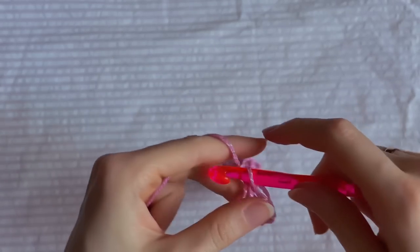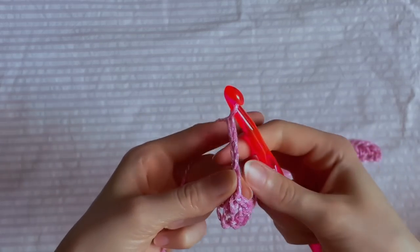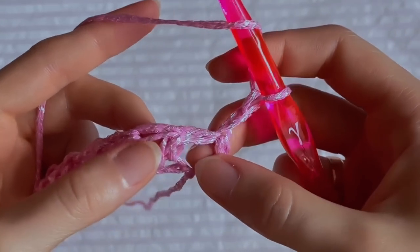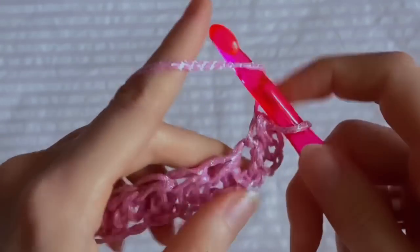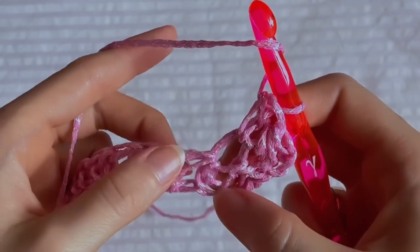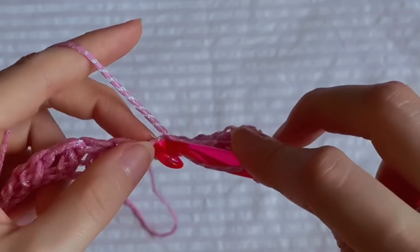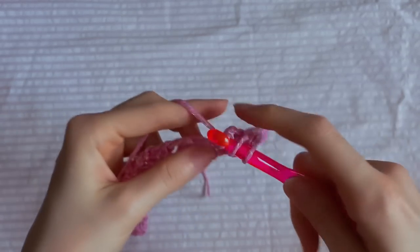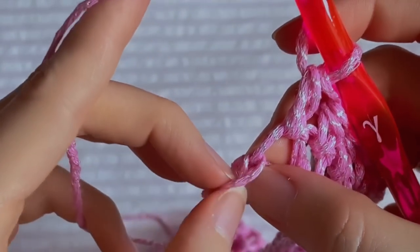After the last half double crochet, this is our first row. Chain two, turn your work, yarn over and insert the hook into the very first loop. Grab the yarn and make a half double crochet, yarn over again, insert into the next loop and make another half double crochet. Continue like this until the end of the row. The last half double crochet we need to make in these side loops right here.